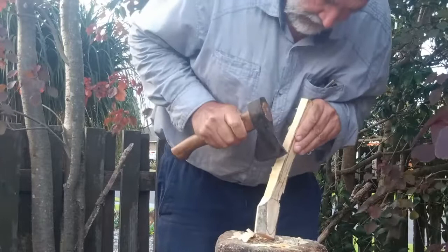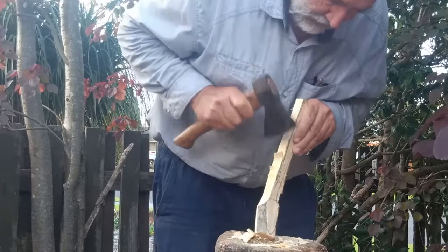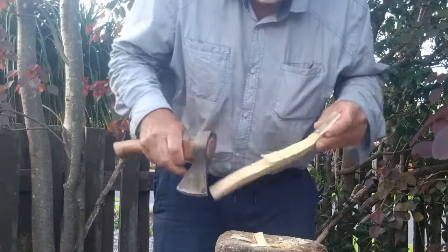Very important when axing down this way — we don't come through and bang into the bowl area because that'll put in a micro-crack and cause a split later on, or maybe even shear off the side of the bowl.